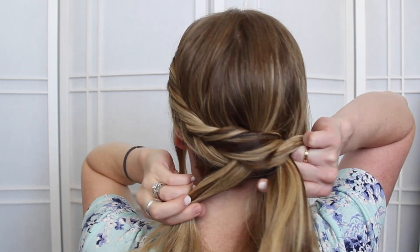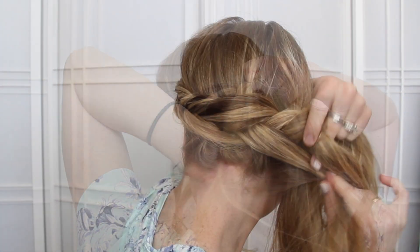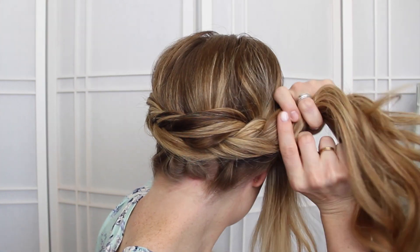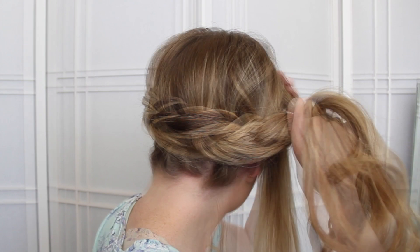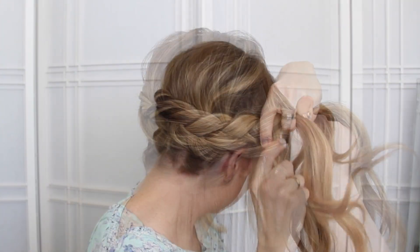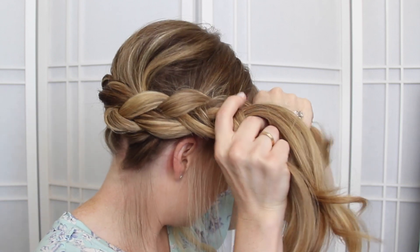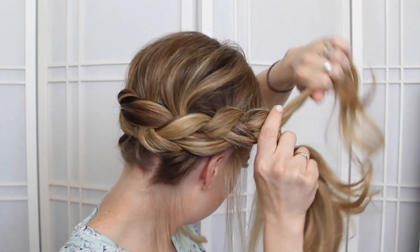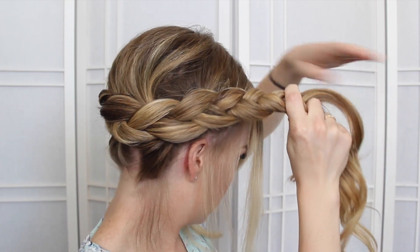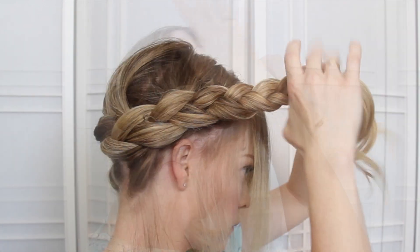Then I'm going to cross the bottom under the middle and bring in another section. It's hard to see because the hair is in the way, but I'm just going to continue crossing the side pieces under the middle and bring in sections of hair until all of the hair is brought in, except the pieces I want to frame my face. Then I'm just going to braid the rest of this section in a regular braid.